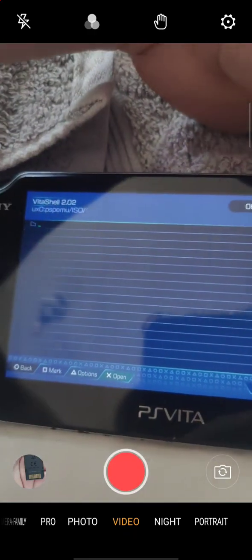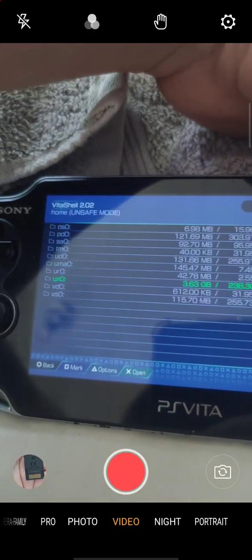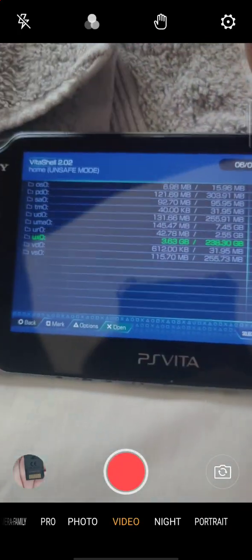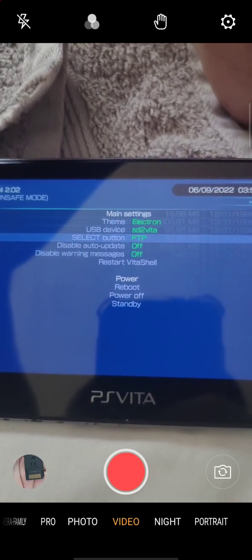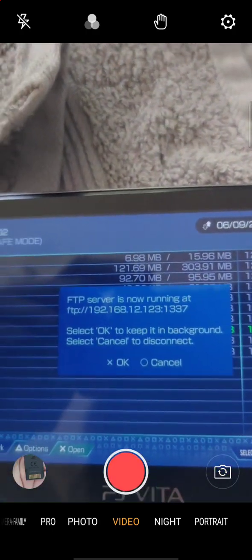There's nothing in there right now. Hit the Select button and you'll see this option that says FTP Server — it's not running, which means it's running wirelessly, ready to send files. Go to Start, hit the Start button, go to FTP and hit X to switch it. Yours might be on USB, but leave it on FTP so it sends wirelessly. Hit Select to go back, and remember that IP address number.